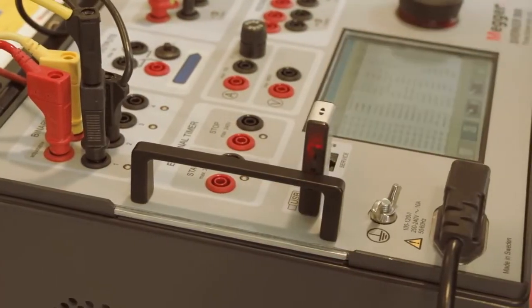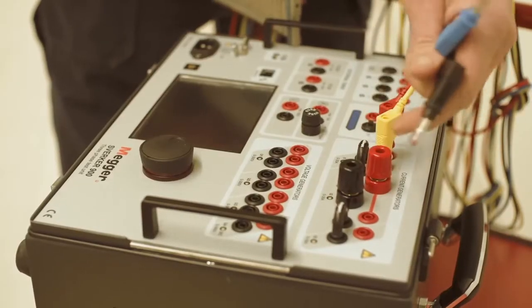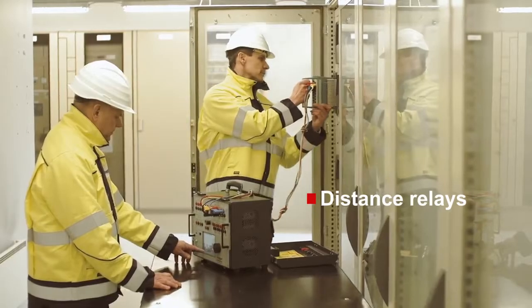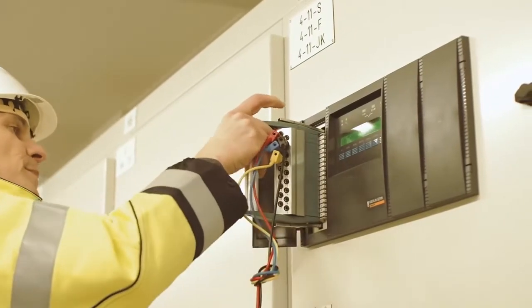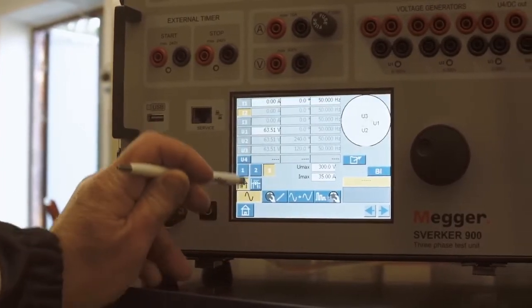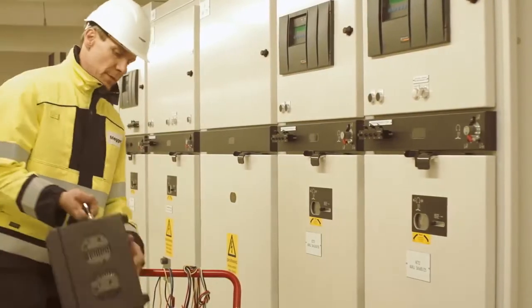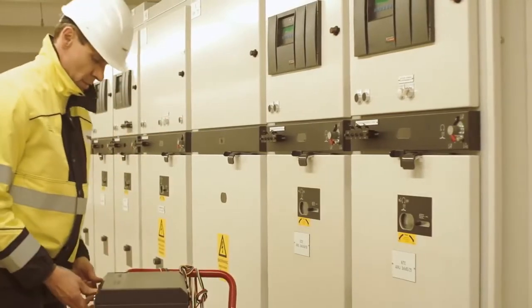With the impedance instrument you can test impedance-based protection devices such as distance relays. Here you work in the impedance plane and can quickly find zone boundaries and trip times. There is no need for a computer since all functions are controlled from the touchscreen — something that will be appreciated in field use where space can be limited.